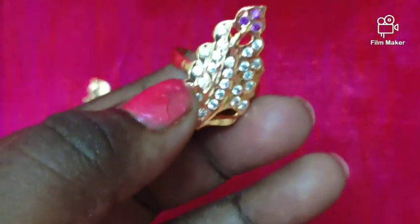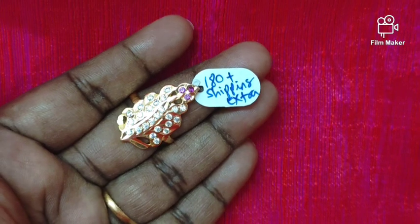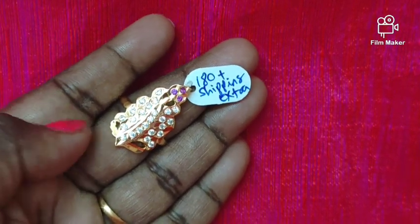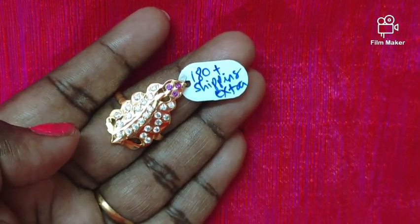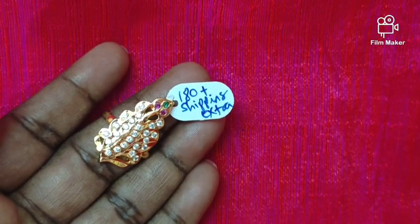If you want to order a size, you can order the size. The price is 18 rupees plus shipping extra. This is a reasonable price. If you want to use the ring at the offer price, you can use it. You can buy via WhatsApp.